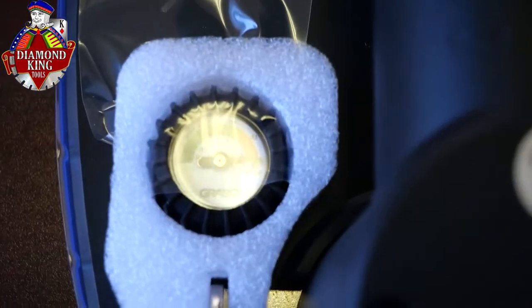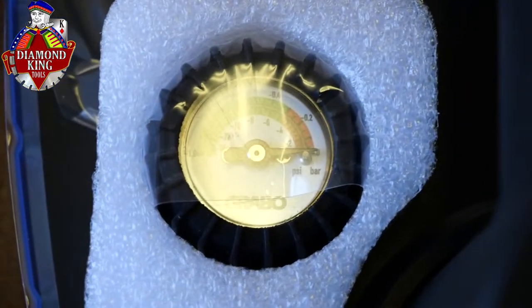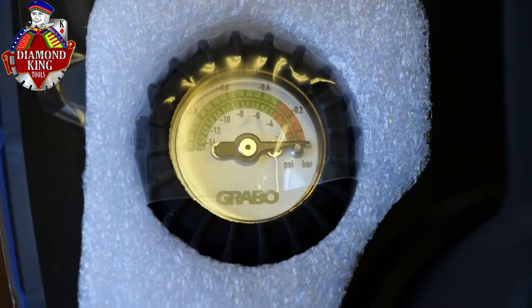What it does is it's electric powered, so it charges and uses electric power to basically suction any heavy surface, and it can hold up to 400 pounds. I'll kind of unbox this for you and show you what it looks like right out of the box, and also go over the different surfaces and the weight limits that it can hold.